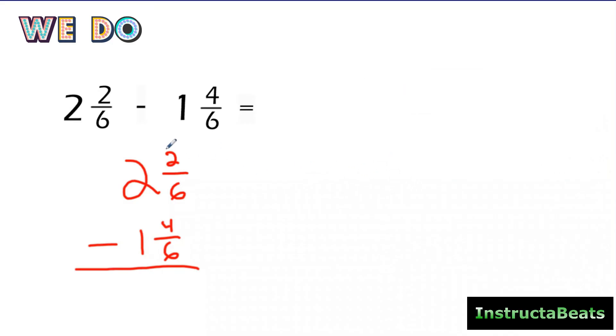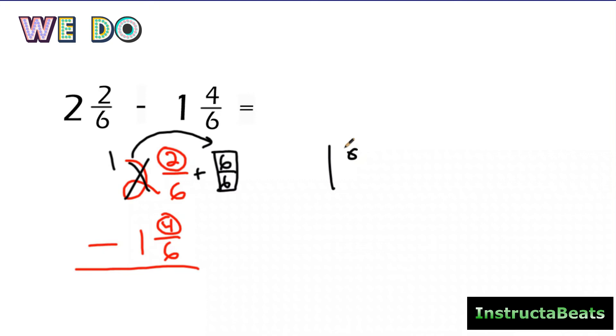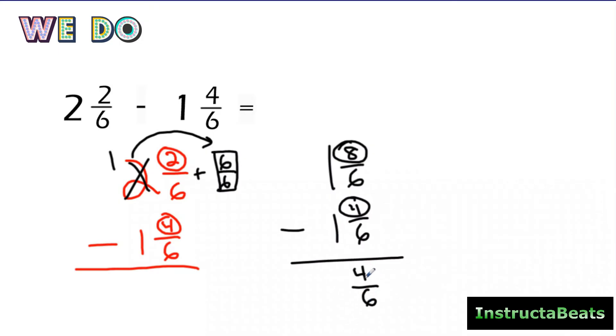Let's go back to lining up vertically, circle our numerators, and think: two minus four, more on the top or more on the floor? More on the floor, go next door and get one more. My two becomes a one, and I take that one and regroup it into a fraction — my big one. My denominator is six, so I use six over six. I put a plus sign because I'm getting one more. My new whole number is one. My fraction becomes eight-sixths because two plus six is eight, and the denominator stays the same. Now more on the top, no need to stop — eight minus four is four. The denominator stays the same. One minus one is zero. So my answer is four-sixths.